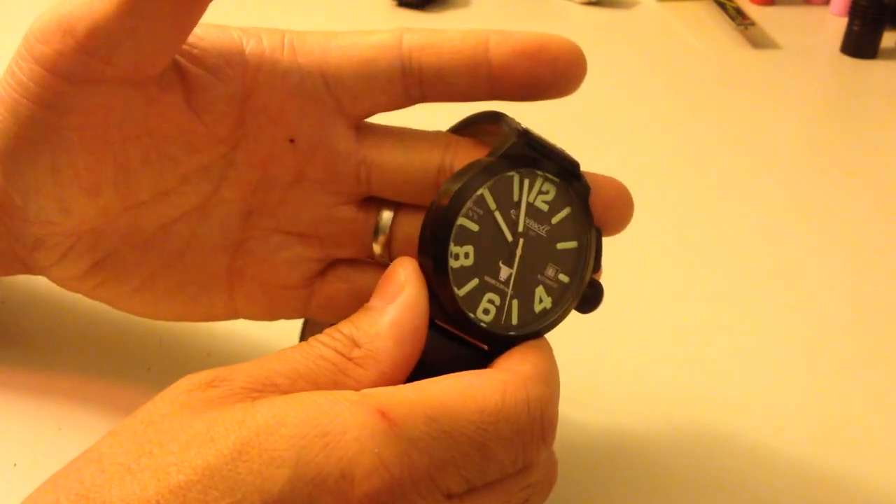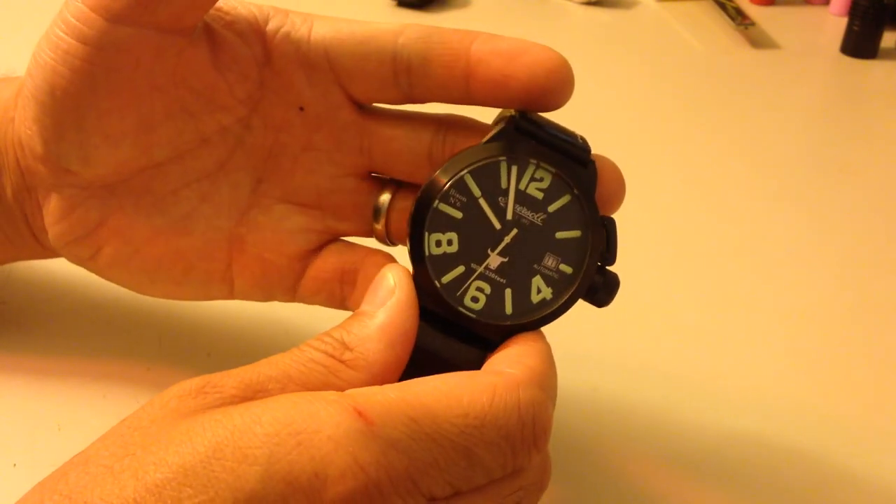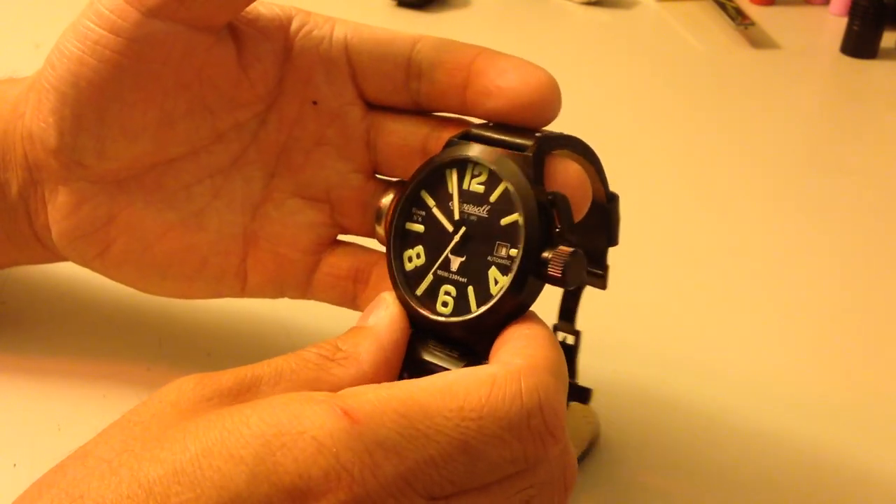Thanks, guys, for sitting through this review. This has been a Watchbox review of the Ingersoll Bison No. 6 timepiece. I will catch you guys later. Thanks a lot.